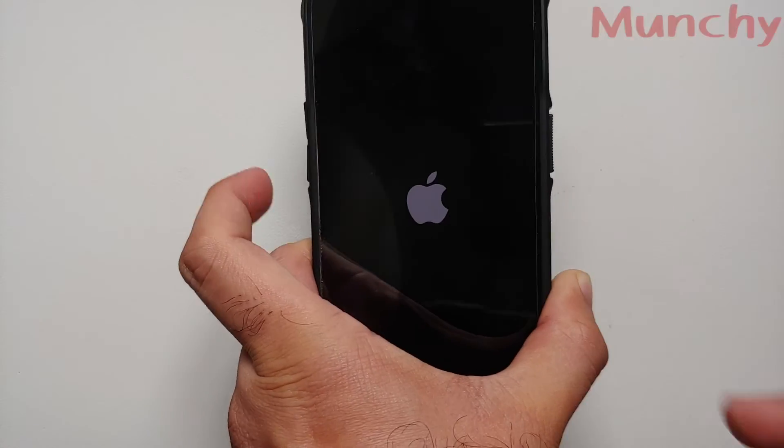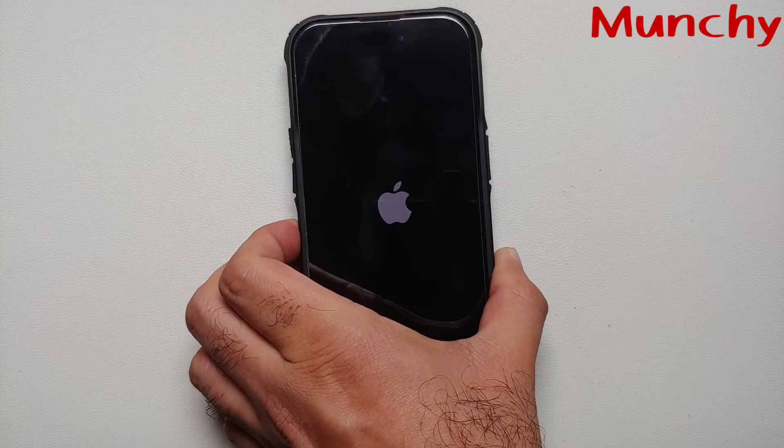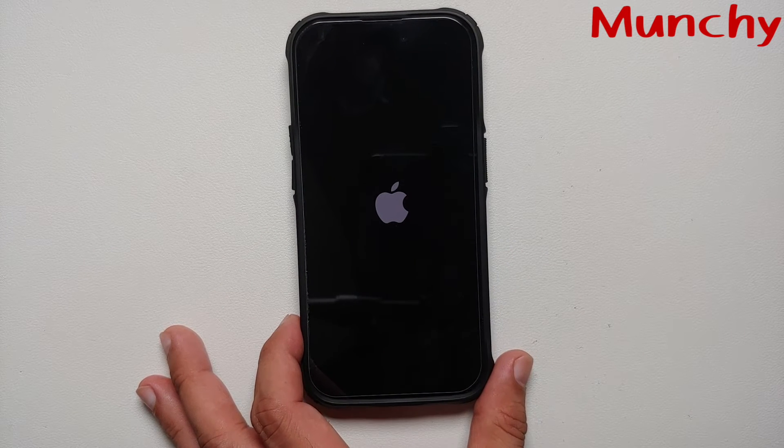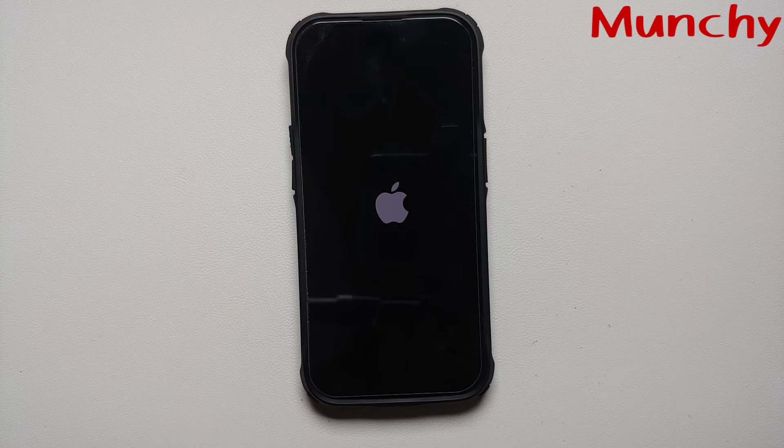Once I see the Apple logo, at that point I can let go of the power button, and we have successfully force restarted — or force rebooted — our iPhone 14 Pro, assuming the screen was frozen or the touch was not responding.